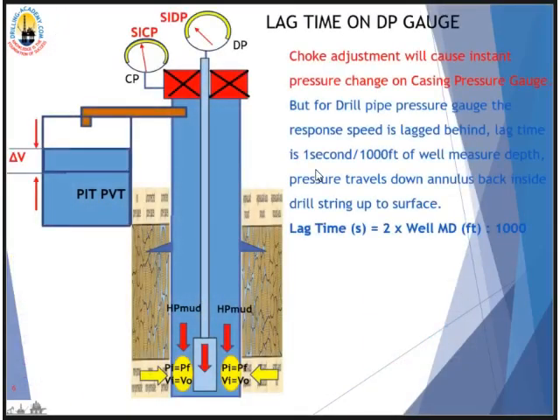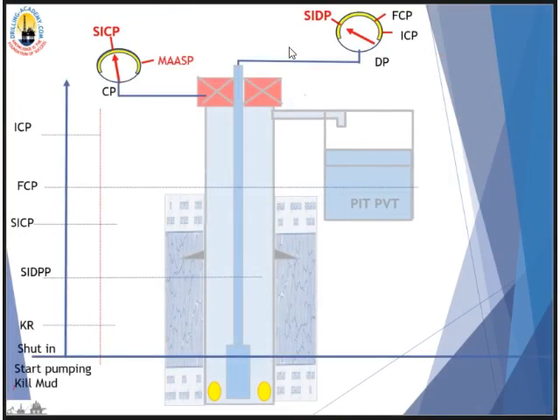Last but not least: choke adjustment will not cause an instant reaction on drill pipe pressure — there is lag time. The lag time is two times the well measured depth in feet divided by 1,000. After you adjust the choke, wait for the lag time before expecting to see reaction on your drill pipe gauge. No hasty reactions — be patient and wait for that time.